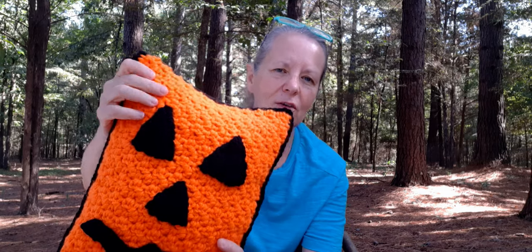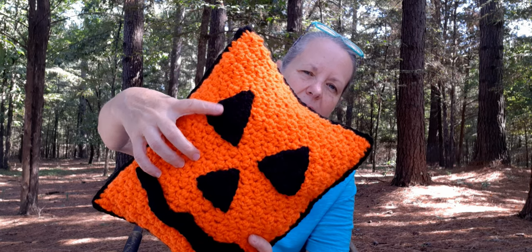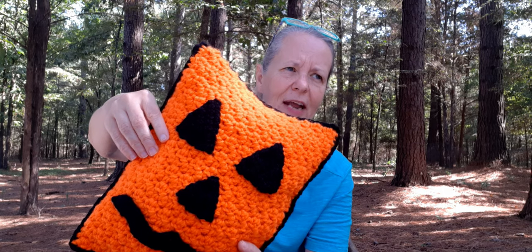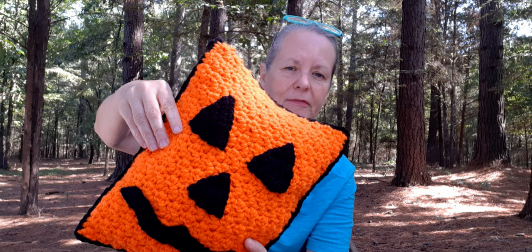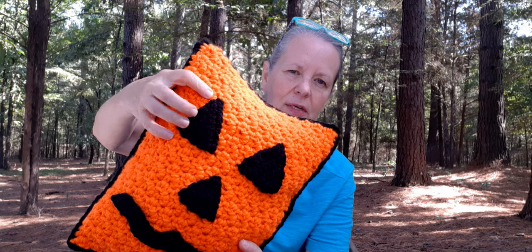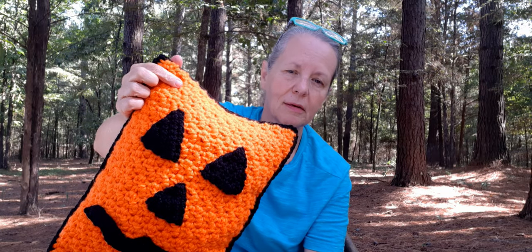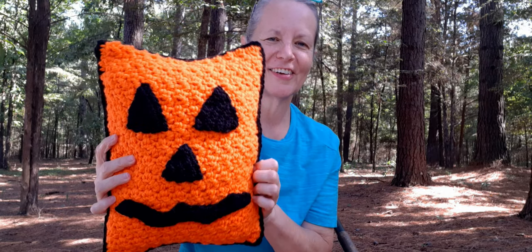I used Mainstay Orange and Mainstay Black, and I used a five and a half or maybe a size six millimeter hook for the panel. And then for the eyes I used a five. For the panels I had to use two strands of yarn because her pattern calls for a bulky, and I don't have any solid bulky, so I just held two strands together. And I think it turned out really cute.